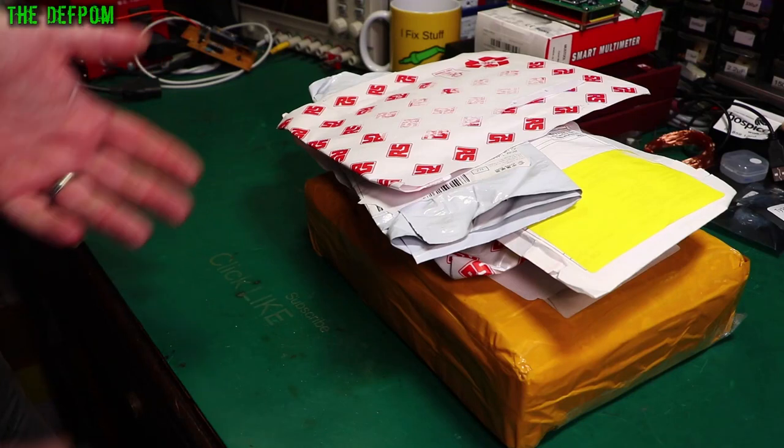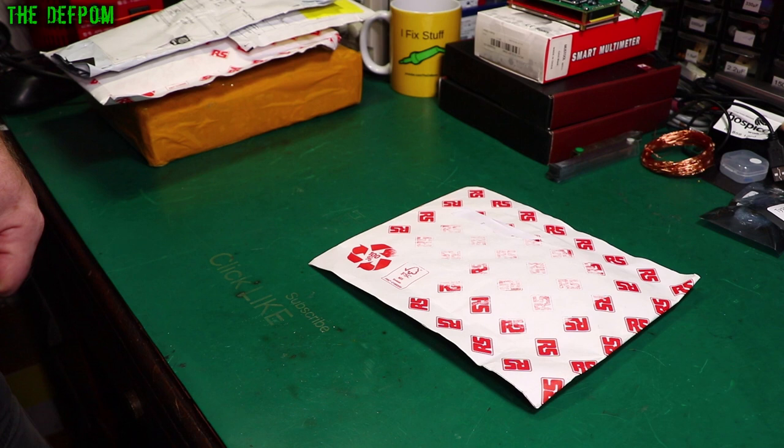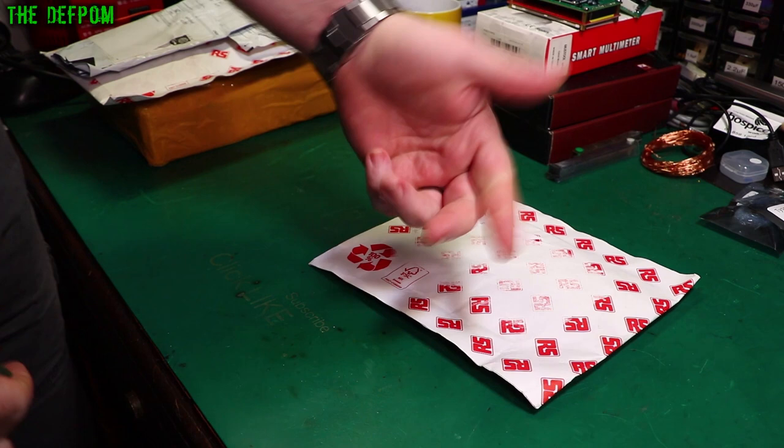It's mailbag time. Got a few things here, let's see what we've got. We'll check this big package out last. Also, if it's your first time here, don't forget to click like and subscribe so you get to see my future videos — maybe better than this one, maybe worse. Depends what's in this one. Let's have a look.